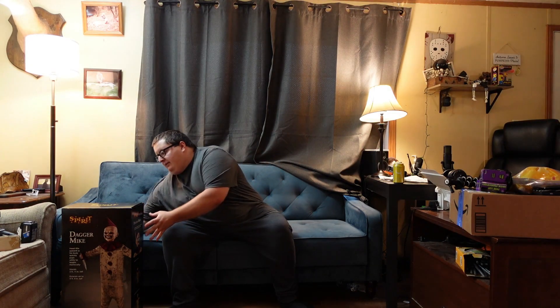Hello everybody and welcome back to the Monster Madness YouTube channel where we talk all things spooky. Today we are going to be unboxing, setting up, demoing and reviewing Dagger Mike from Spirit Halloween.